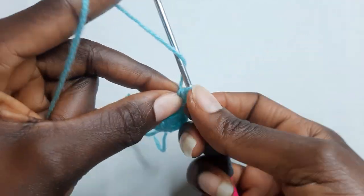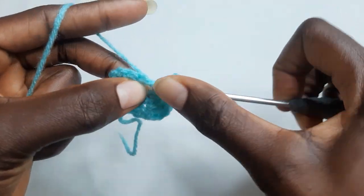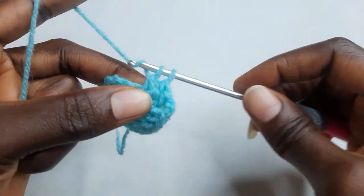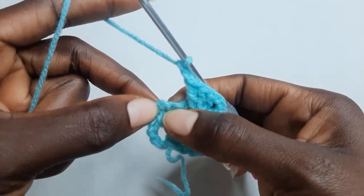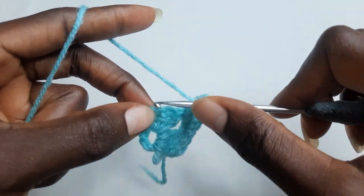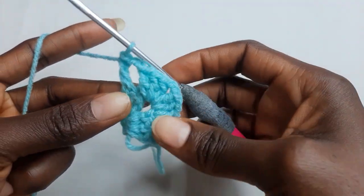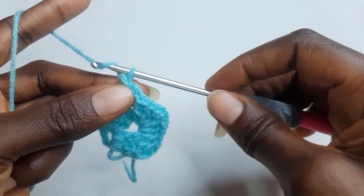Chain three, double crochet in this chain space. Three double crochet in this chain space. And here chain three, work one double crochet on chain three — you see our beginning chain three here. Work one double crochet. Round two is completed. Chain three.